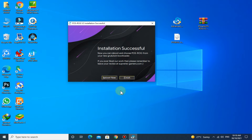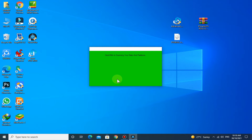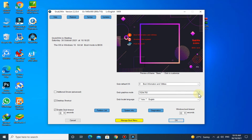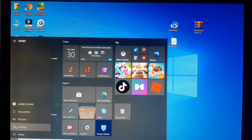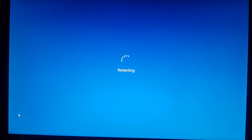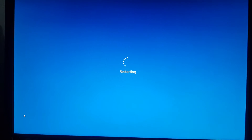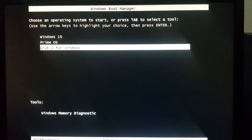Click on Finish. Now open Grub2Win. The installation is almost completed. Now restart the PC. Head over to Grub2Win for Windows and hit Enter.